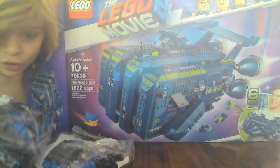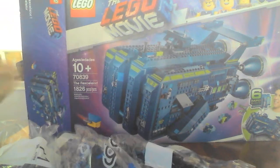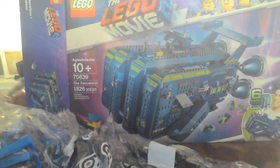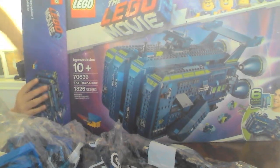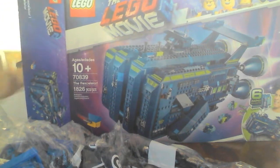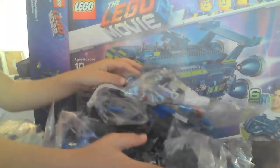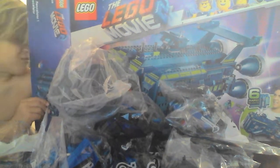This goes to pack 11. This is a menu. It looks like you're going to show a menu. Oh, this goes to pack 14.